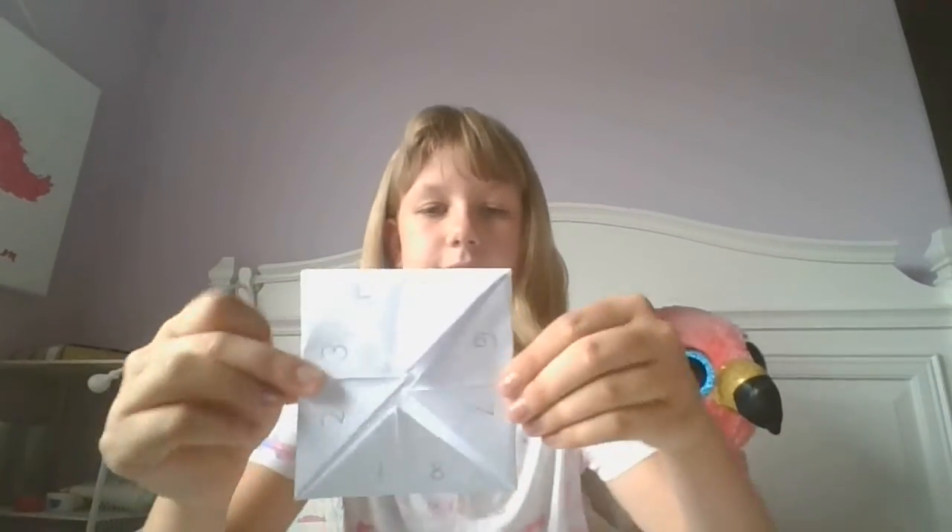It should look like this. Then open up all the flaps, and under each number write something — a fortune. I'm going to write 'you will subscribe to me.' I'll be back in a second with all my fortunes written in. Okay, I wrote all the fortunes, and let's go work this fortune teller.